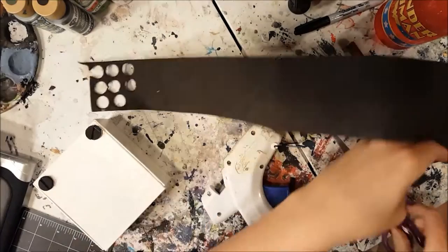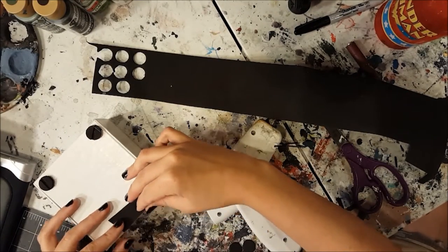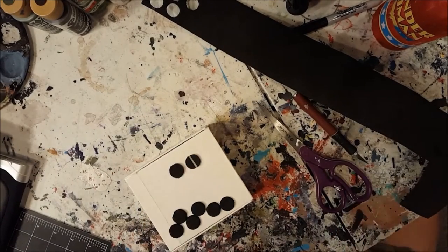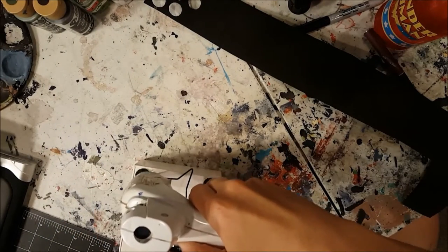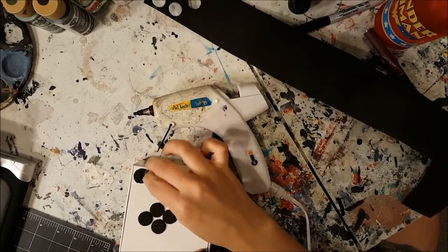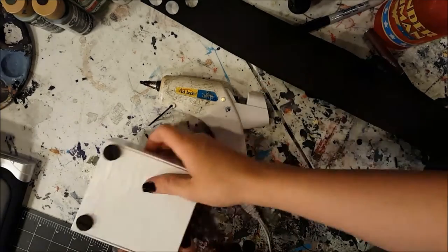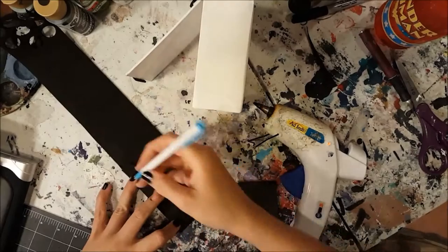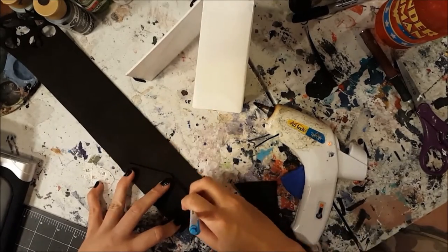I started by hot gluing scraps of craft foam to the box. You can make a screw head looking thingy by cutting two circles, cutting the center chunk out of one of the circles, and then gluing them on top of each other. I used more foam to make it look like the box had a clasp. Add other random pieces to make it look like panels to give it some dimension.